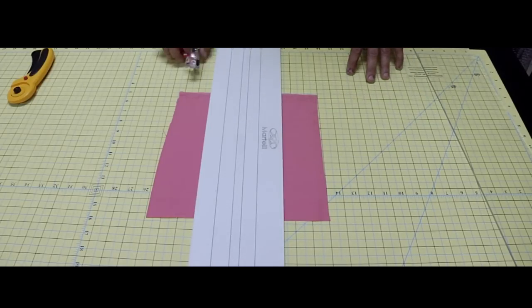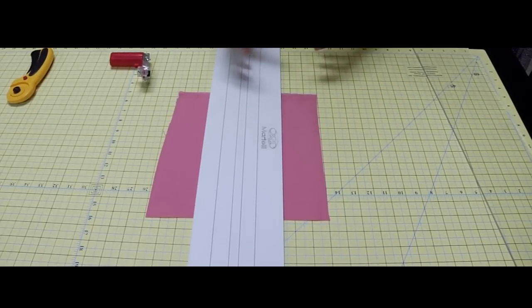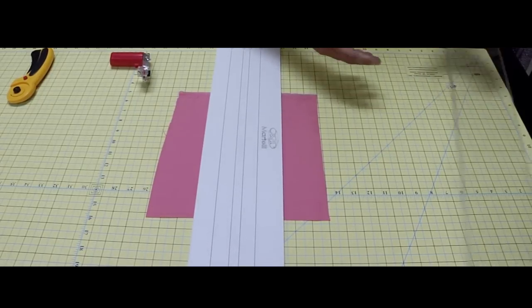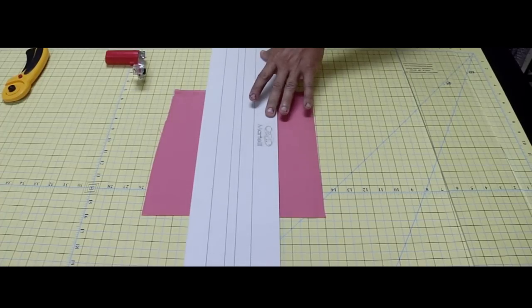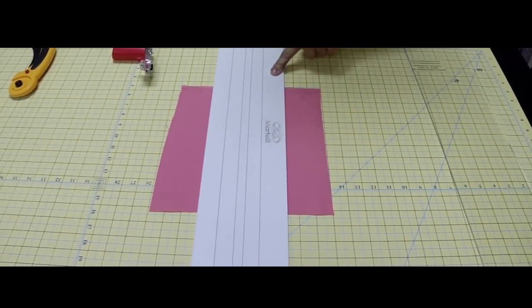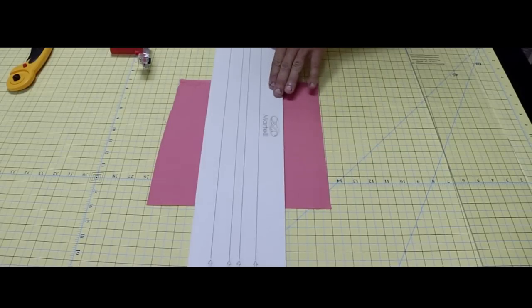Because the fabric doesn't move and the ruler never slides, I don't need to exert nearly the same down pressure as with an acrylic ruler. Since my ruler doesn't slide, I can bring my opposite hand all the way across my body. I only need a slight amount of pressure and it locks. I can move the whole table and you can see it moving, but that ruler will never move.